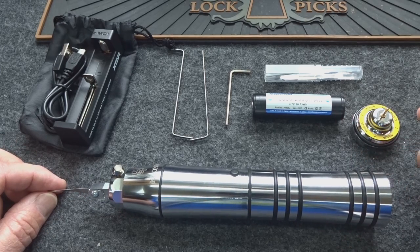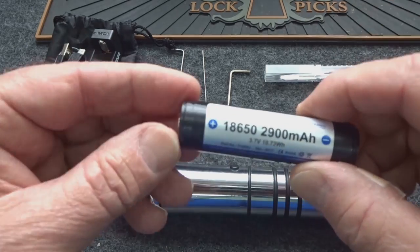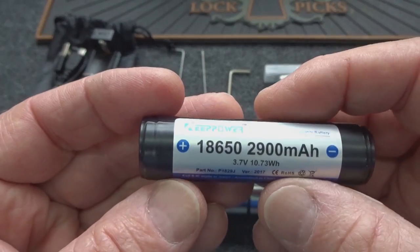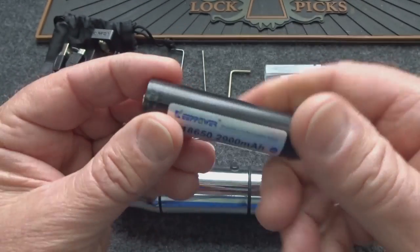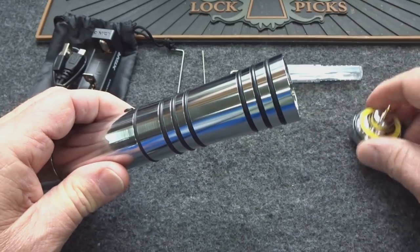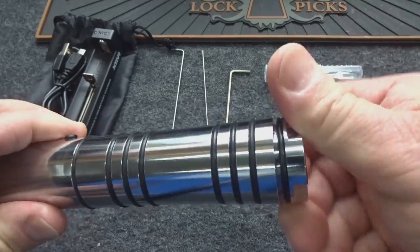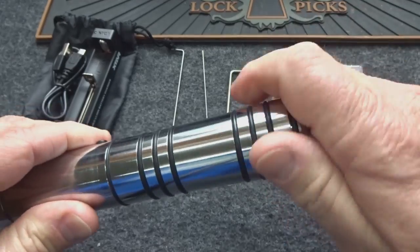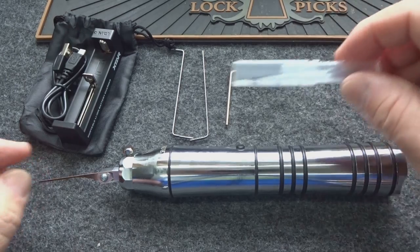Let's talk about what you get. First, you get the pick itself. It is rechargeable and comes with an 18650 lithium-ion rechargeable battery. If you're into model cars or vaping you know how much energy one of these cells holds. It slides right into the back and you screw the cap on. There's an O-ring on the back — I think it would be at least waterproof enough to protect the battery.